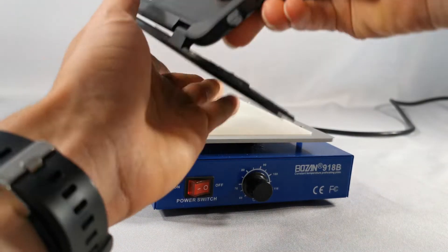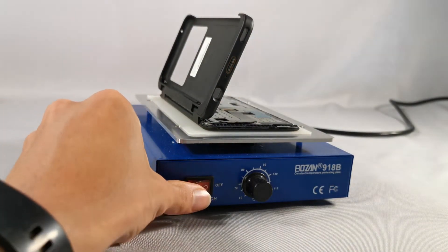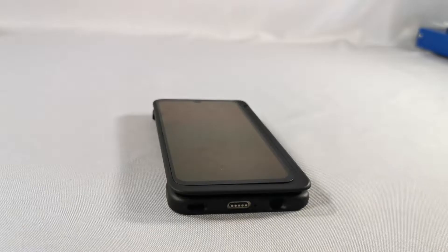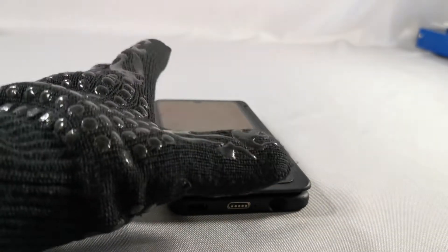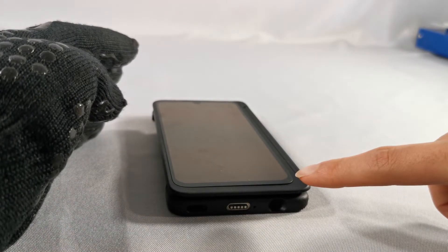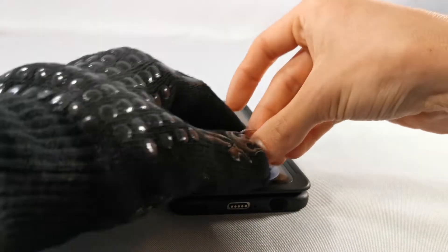Before we do this, I'm just going to put it on the heating pad for a couple of minutes. This will make it much easier to remove. You can already see that the corner is popping up. This probably means there's not a lot of adhesive, so it should be pretty easy to remove.